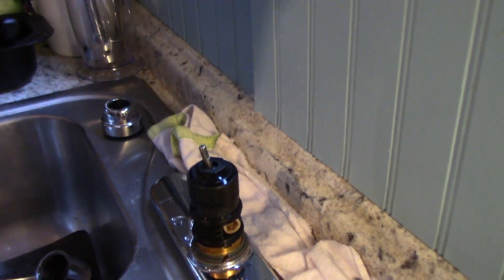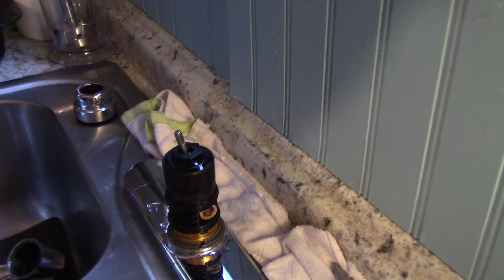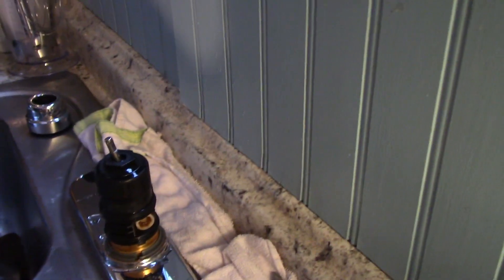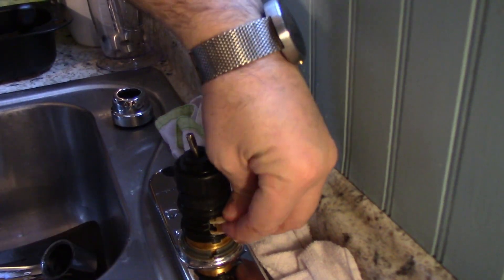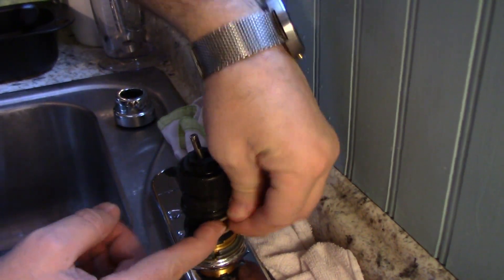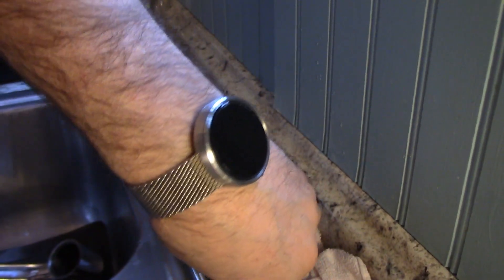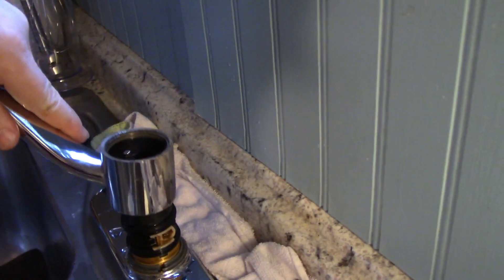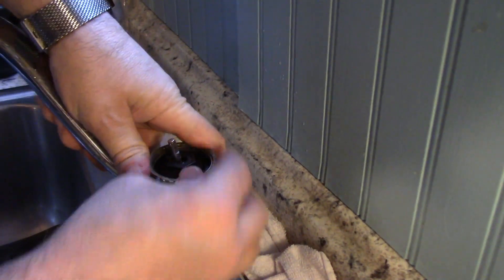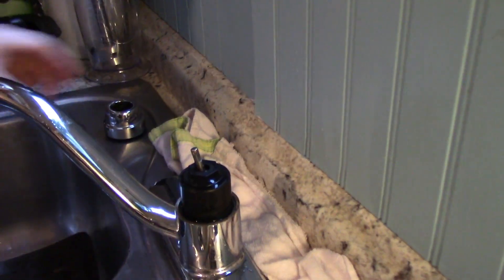It seats — it actually popped in place. Then the little hooks go on this plastic, just like that. Did you see the hooks? So it's in place now, we just reassembled.